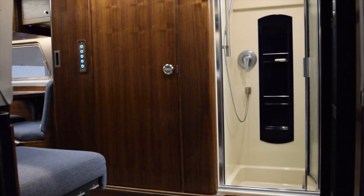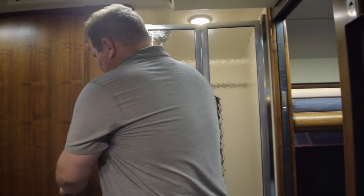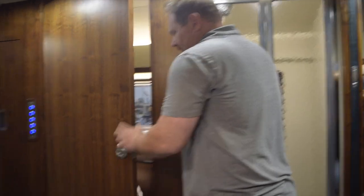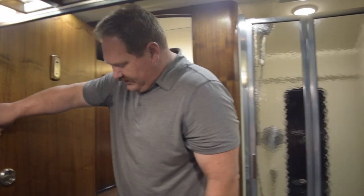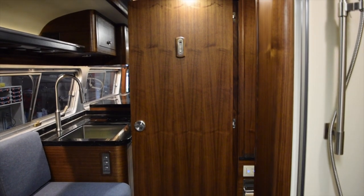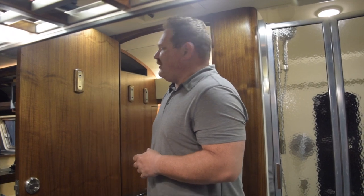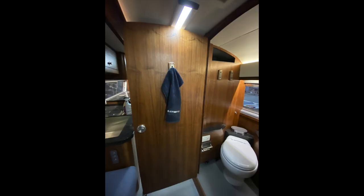Onto the bathroom now. It's all contained in this wooden box right here. The door is mounted on a concealed hinge with a handle that turns, but it also has a stop that clicks in — that gives you a little bit more privacy back here. On the inside of the door we've got these great stainless steel spring-loaded coat hooks. This is a good place to hang a towel or a coat.